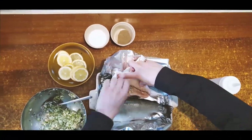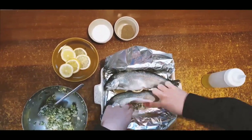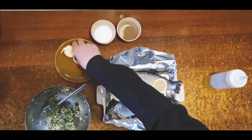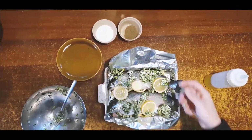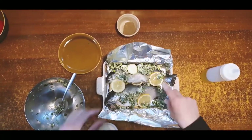After we wash the fish we can fill it with the herbs, the butter, and the lemon. Drizzle some olive oil and season with salt and pepper. After the fish is ready we can put it in the oven at 200 degrees Celsius for 30 minutes.